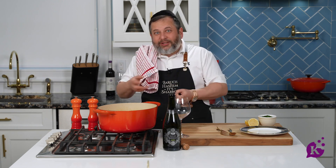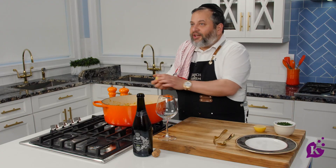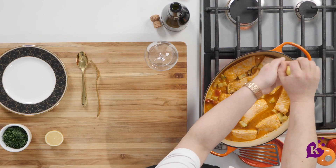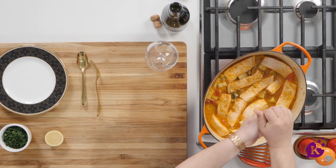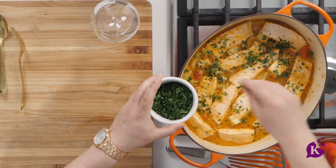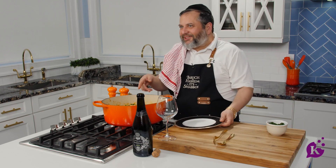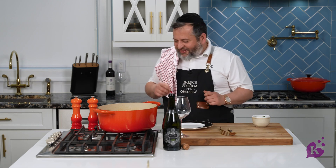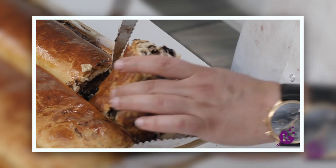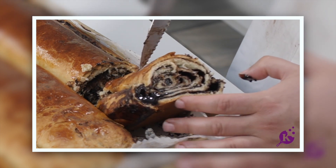I want to taste this. Not only do I want to taste it, I want to have a full portion. I'm just going to squeeze on a little bit of lemon — fish and lemon just go together. I'm going to garnish it with a little fresh parsley. Look how beautiful that looks. I'm so excited. This is Bobby Weiss's salmon. Who remembers Bobby Weiss in the kokosh cake video? Look how beautiful. That's gorgeous.